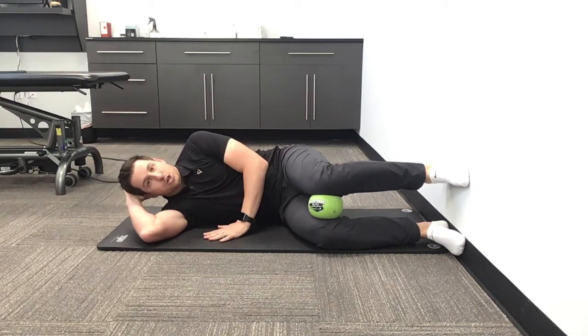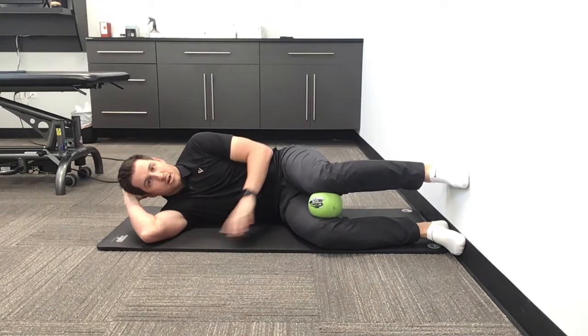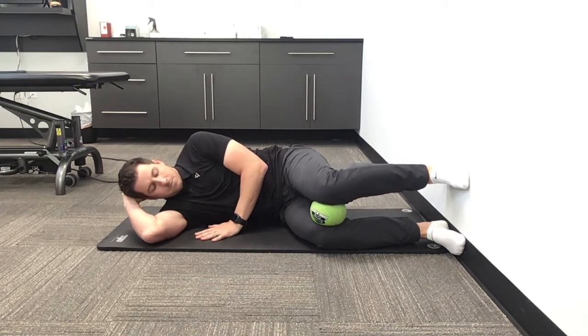What you're gonna do is keep those three points of contact in your feet. You're gonna inhale through the nose as you push this top knee forward. As you exhale through the mouth, you're gonna pull that knee back and roll that ball kind of up the down leg. Inhale again, exhale pull back.